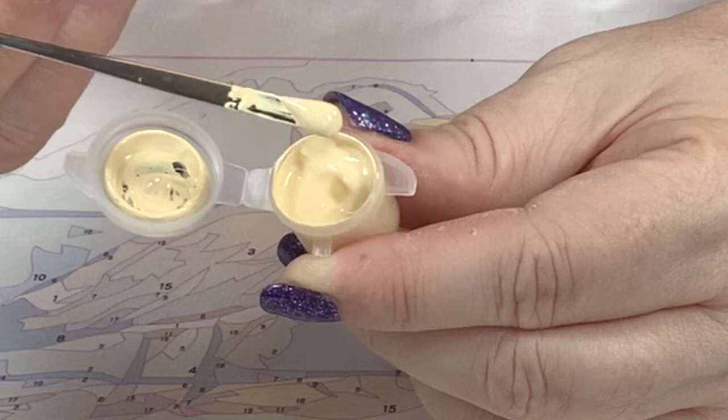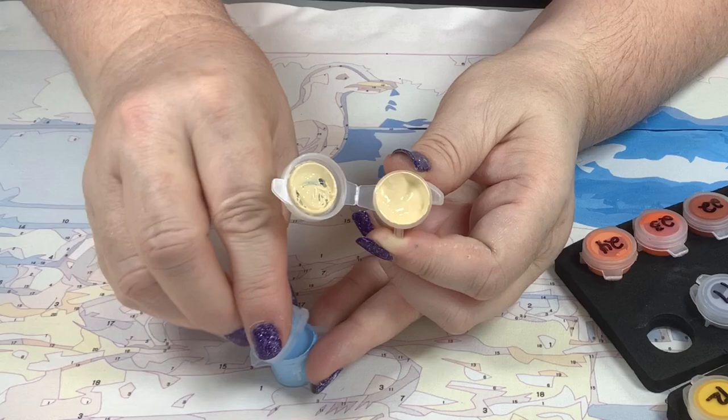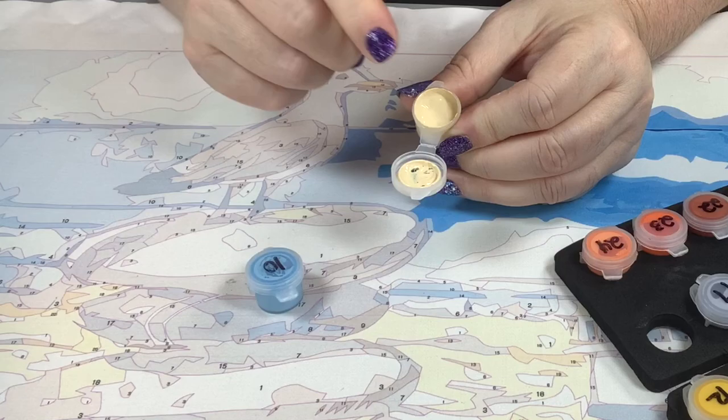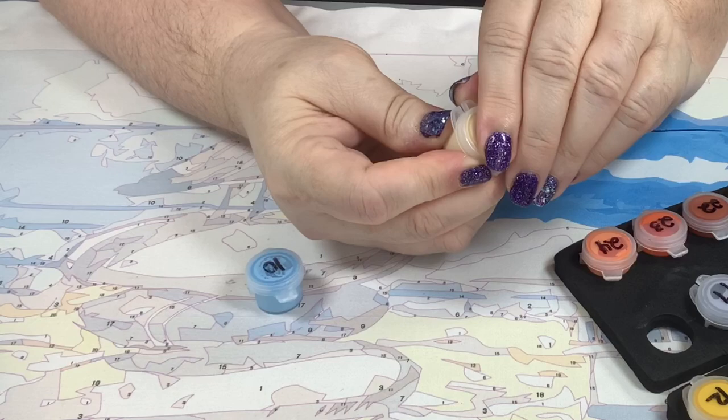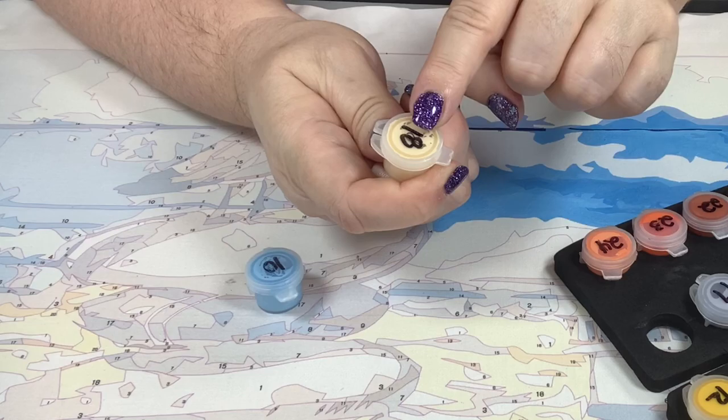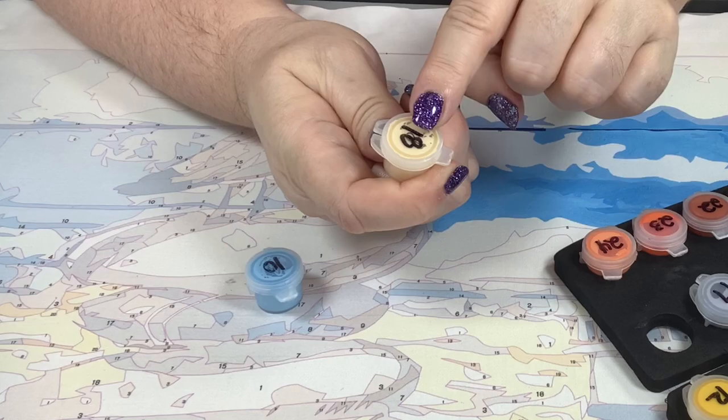You want the paint creamy but not dripping. Always close your paint pots — when I close mine I make sure it clicks twice, so no air gets in while it's being stored.